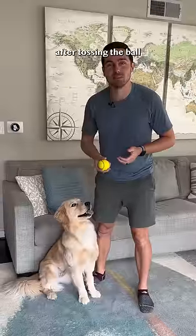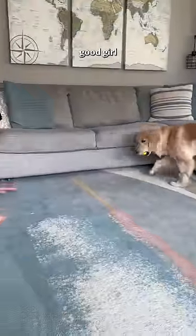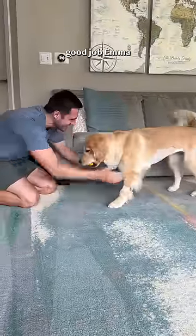Step two: return. After tossing the ball, be very positive and excited, calling your dog back. Good girl! Good job, Emma!